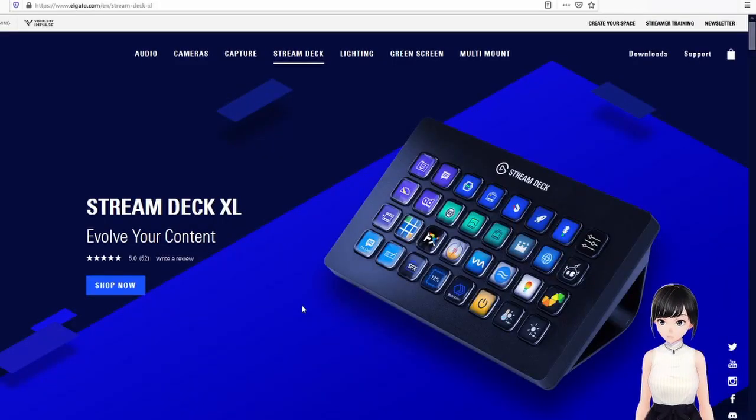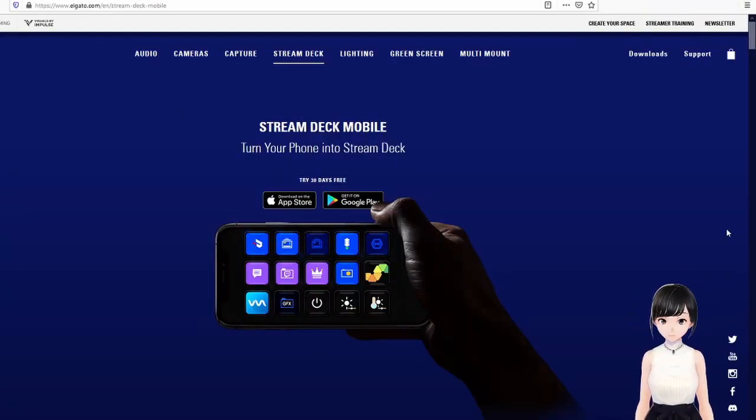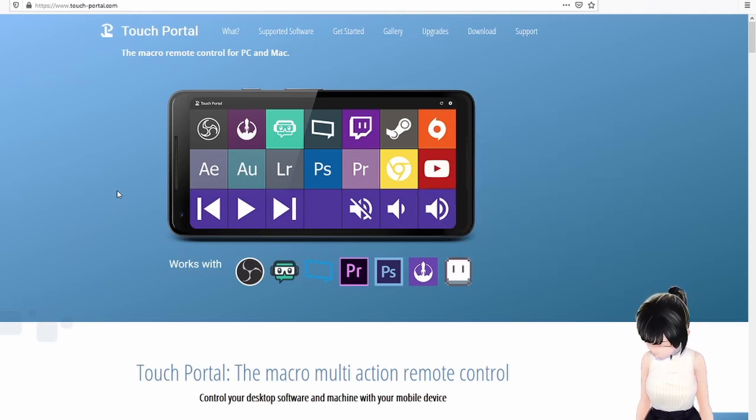We'll turn our mobile into a stream deck, because another option is buying a physical one — like the big Elgato that big streamers use. I like to go budget-friendly though, so I'll use the free stuff. Elgato also has Stream Deck Mobile, but it's not free — you can try it for 30 days then you have to pay. Touch Portal is free, but you have a limited button count, so be careful. If you want more buttons you'll have to upgrade.